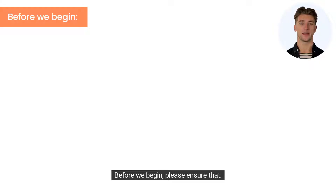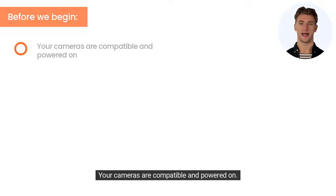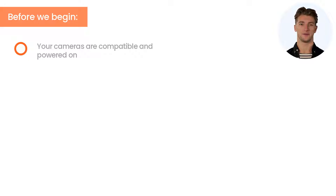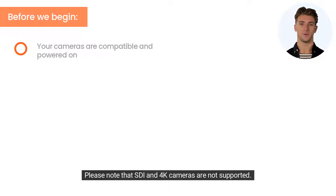Before we begin, please ensure that your cameras are compatible and powered on. TigerSeku DVR supports up to 5MP TVI, AHD, CVI, and select IP cameras. Please note that SDI and 4K cameras are not supported.